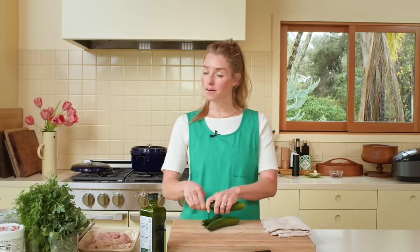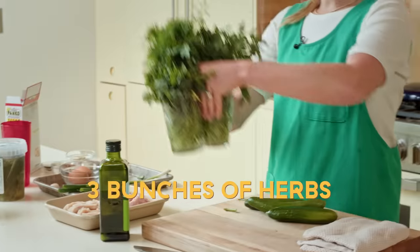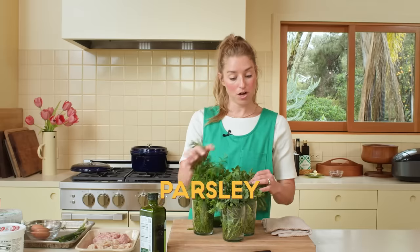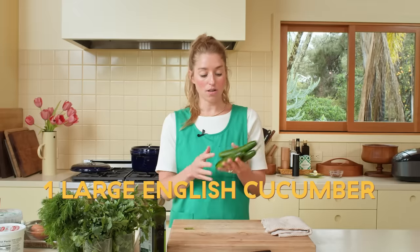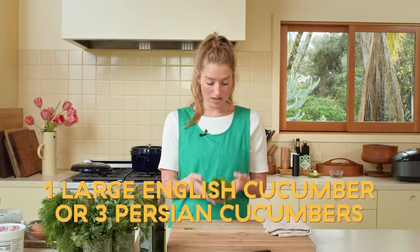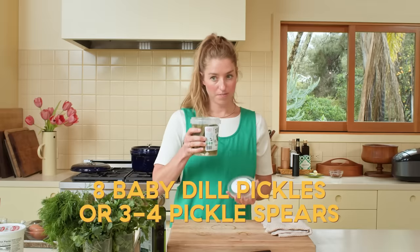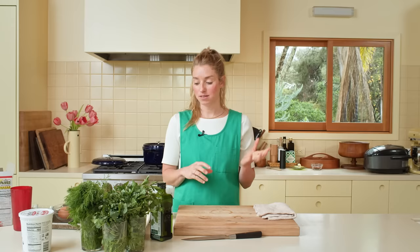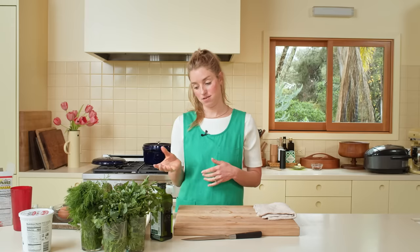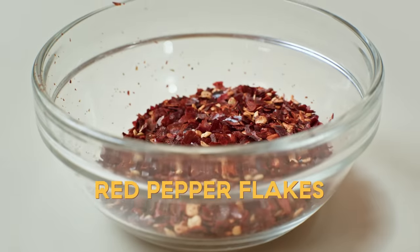Ingredients you will need for this recipe — there are quite a few, but a lot of them are interchangeable. You'll need three bunches of fresh tender herbs. I'm using dill, parsley, and cilantro, but you could also use basil, mint, or chives. Four scallions, either one large English cucumber or three Persian cucumbers, one garlic clove, eight baby dill pickles or three to four pickle spears, two eggs, panko, whole milk yogurt, one and a half pounds of ground meat — any mix of pork, beef, lamb, chicken, or turkey — coriander seed, fennel seed, red pepper flakes, ground cinnamon, olive oil, and cooked white rice.